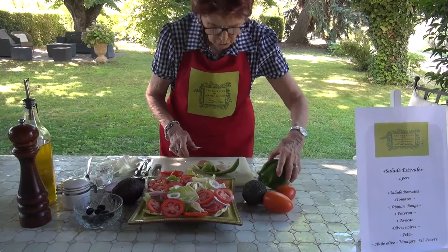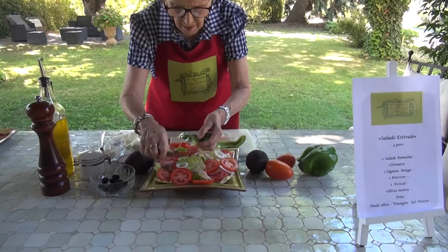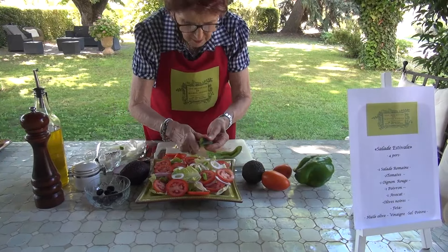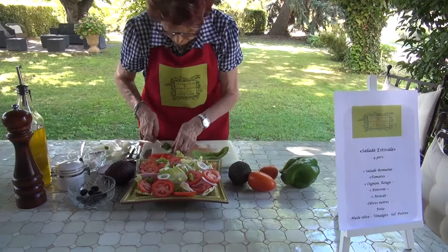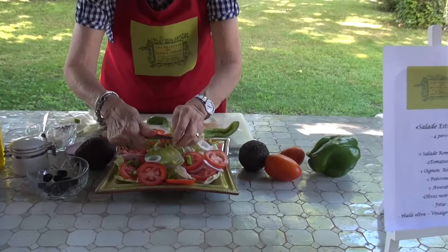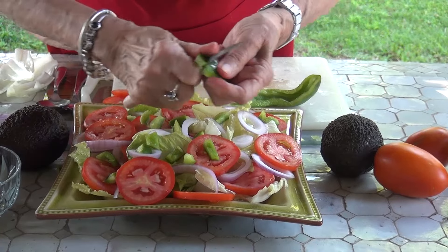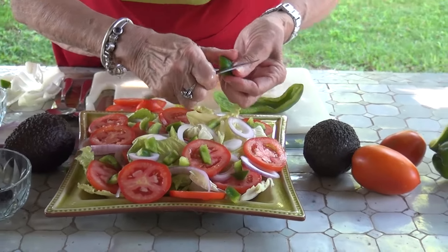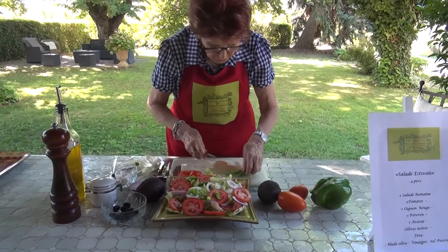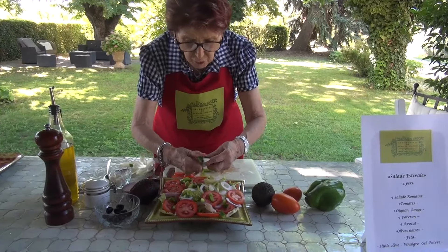I'm going to cut it in two, as it's large. I'll slice this piece of pepper. For salad, we more often use green pepper, and for cooking we tend to use red pepper. But if you like red, you put red. As I say, it's up to you to make this type of salad with what you like and what ingredients you have.